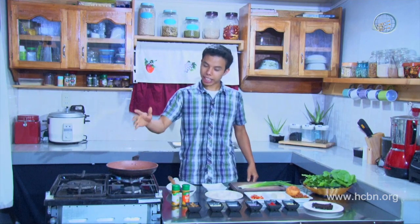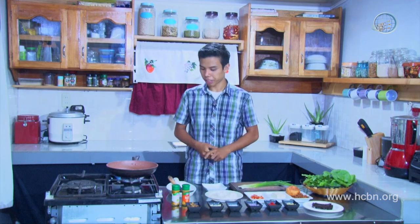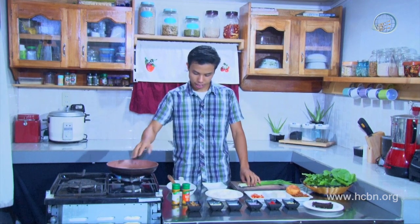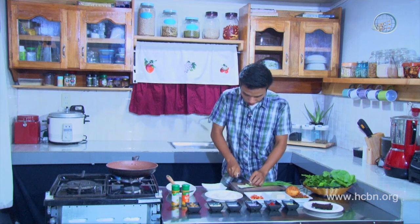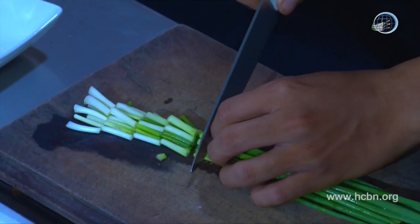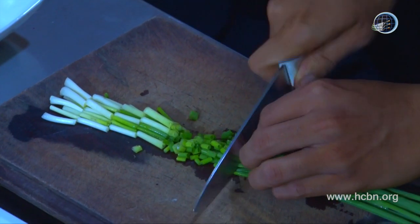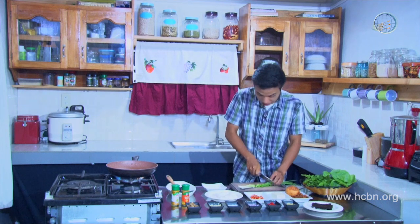Now we should heat the pan just right — it needs to be hot so the ingredients don't stick. While it's heating up, let's prepare the green onions. I want them this long, and with the green part, let's chop it into little circle pieces. It looks cute.